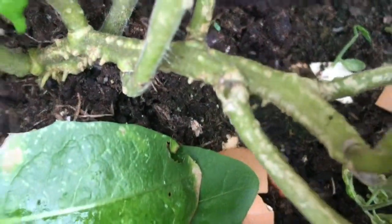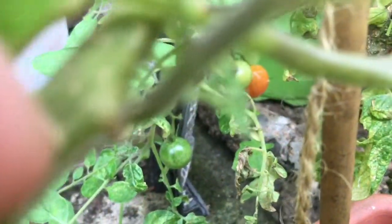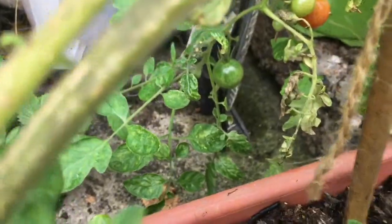I just wanted to show you — there's one right there — those are the best places on the vine to try. A bit further up, maybe places like right there — that's what you call the node. You can see the roots coming from the node, which I'll be showing you more when we try out the rooting powder.